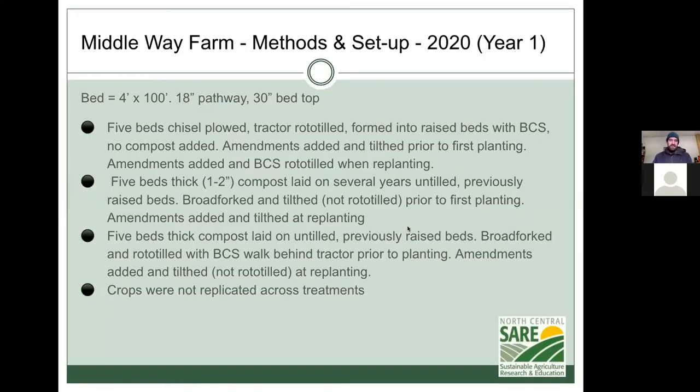Most people consider that to be in line with no-till because you're not radically inverting the soil layers the way you do with a gas-powered or diesel-powered rototiller. The third treatment was to lay down the same amount of compost as we did with the no-till treatment, but then to till that in.